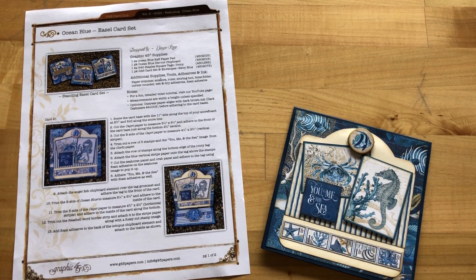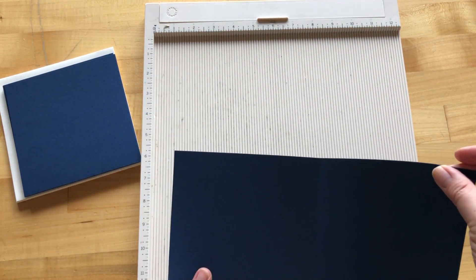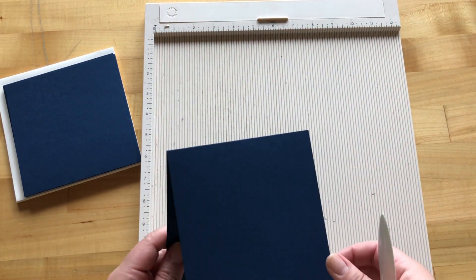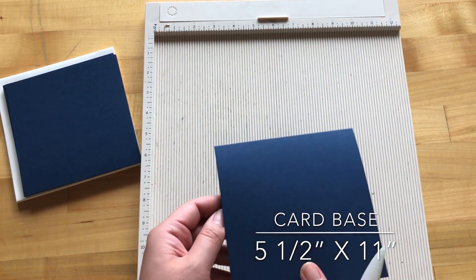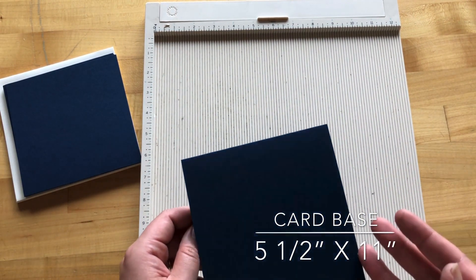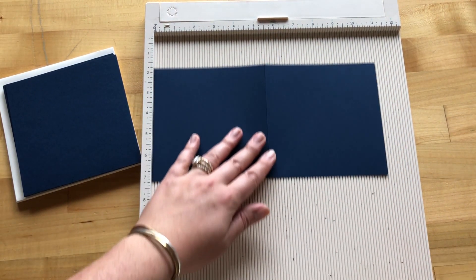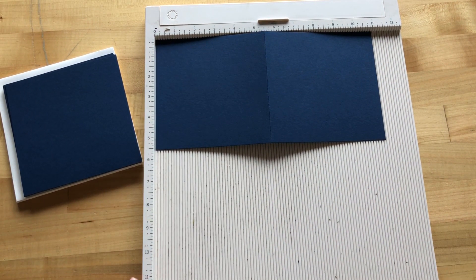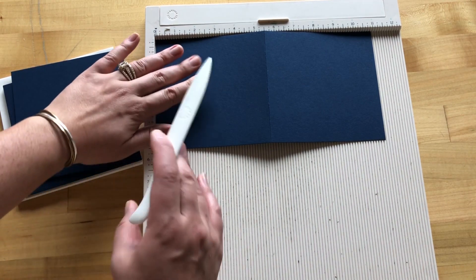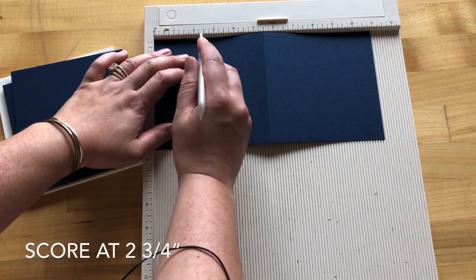It'll be enough to keep you busy all summer long. Step one: we are going to take our square card base on the 11-inch side. These measure five and a half inches when closed, so five and a half by five and a half. If you're cutting your own card base, cut it to be five and a half by 11 inches. Then on the 11-inch side, we are going to score along the top of our scoreboard at two and three quarters inches.